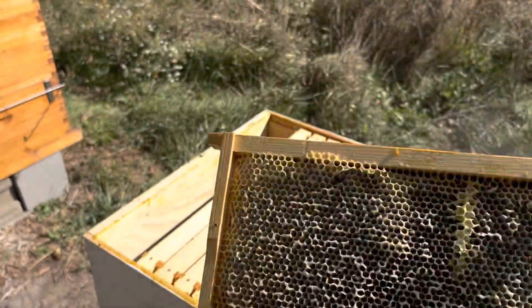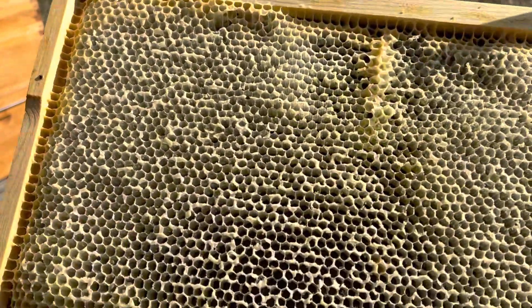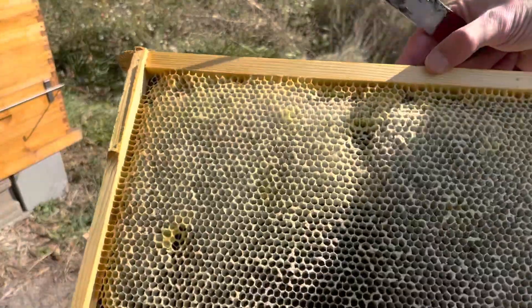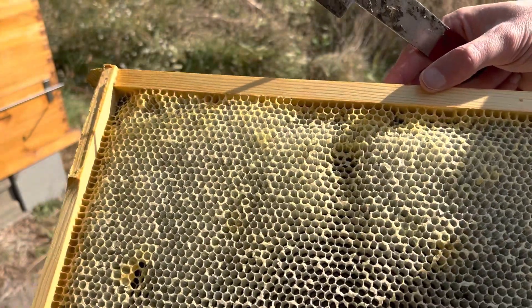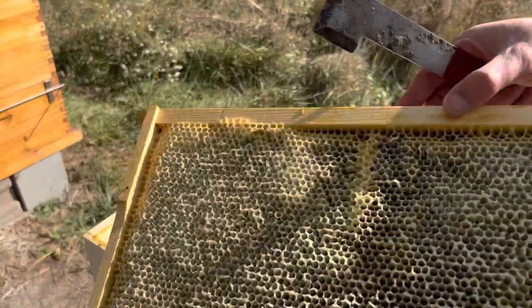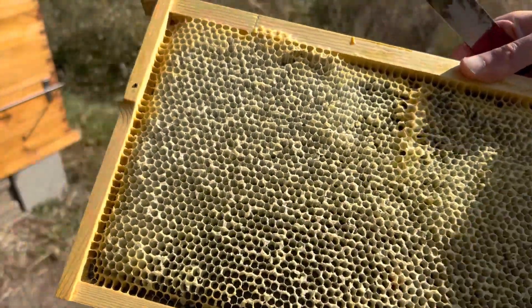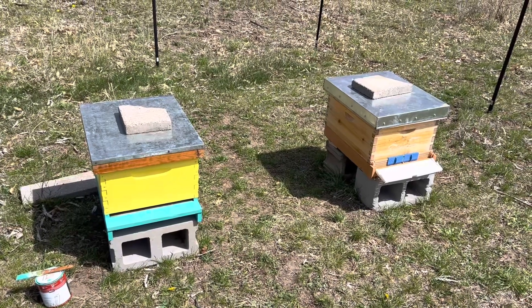I thought maybe they would just eat through it, because I saw a bunch of bees going in and out for a while. I've overreacted in the past and thought they were getting robbed. I saw no fighting on the outside — just lots of bees going in and out, but also checking other entrances. So I think the other stronger hive took everything from them.